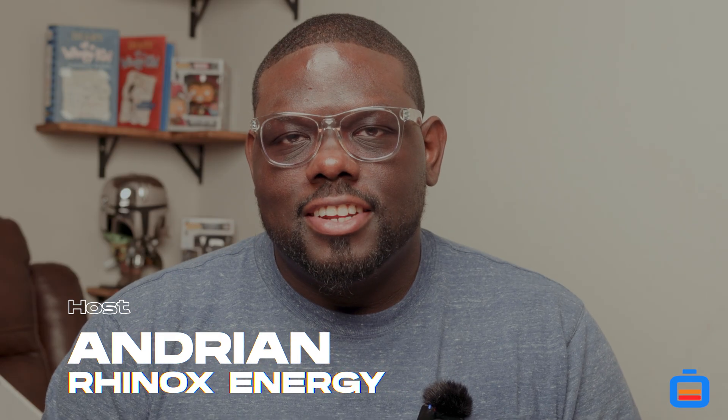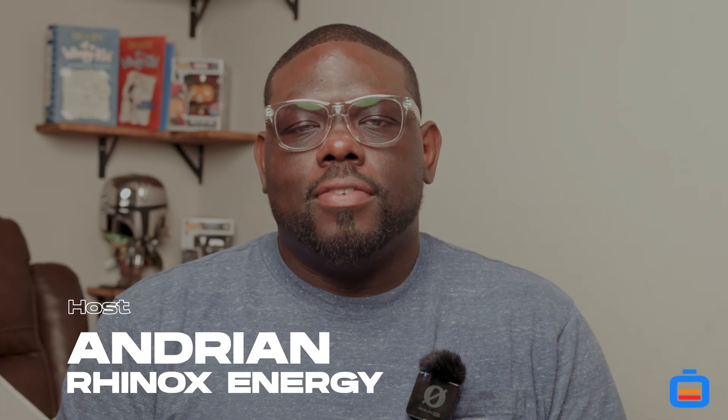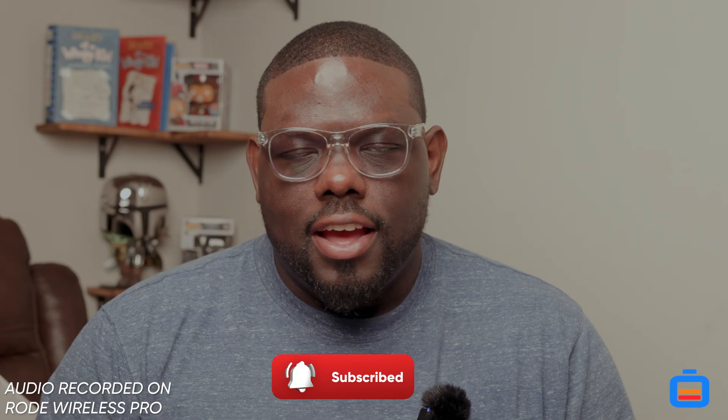Thank you guys for watching the Rhinox Energy channel. I'm your host Adrian, and this is just a quick update video to fill everybody in on what's going on with the system so far, and to thank everybody that's been watching, liking, sharing, and commenting the content. I greatly appreciate it.